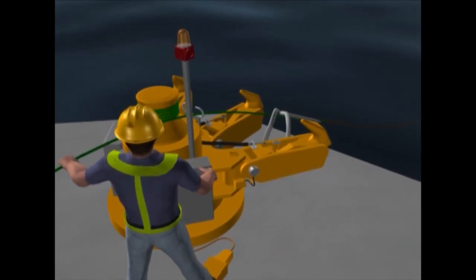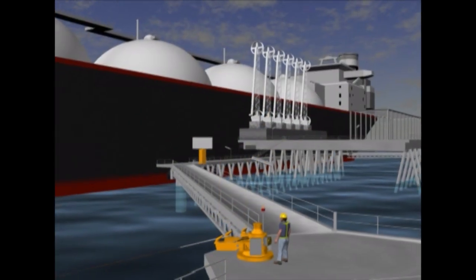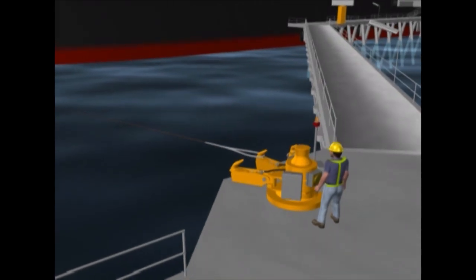An integral capstan is used to haul in each mooring line. For LNG terminals, hooks are typically specified with a capacity of up to 150 tons.